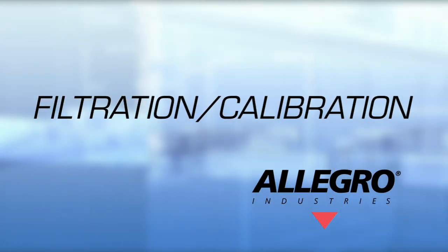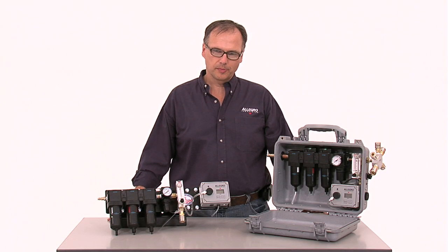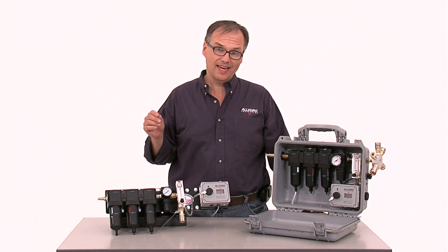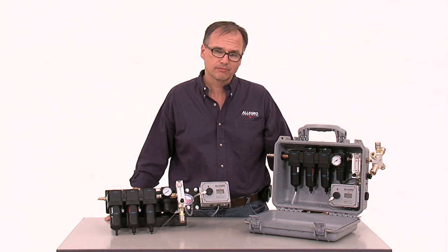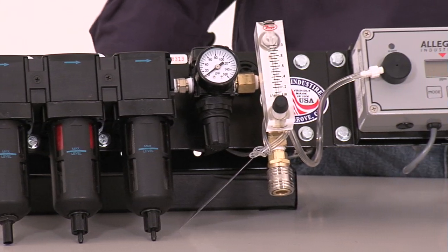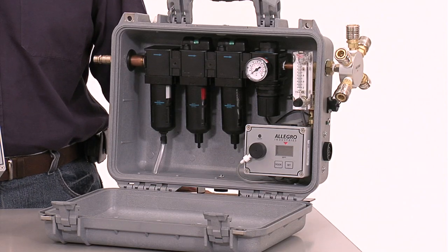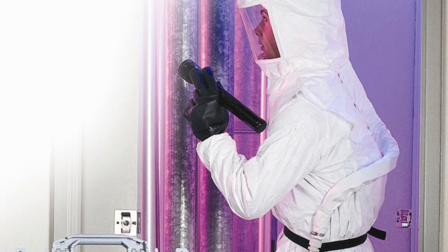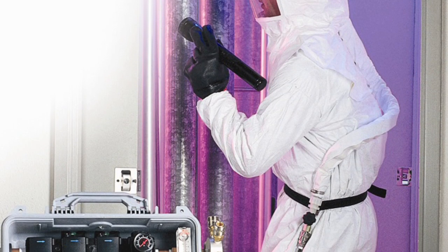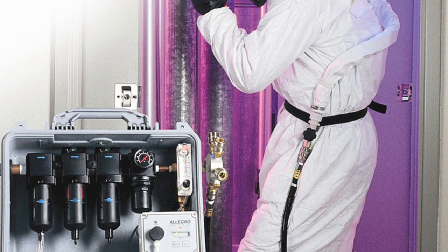Welcome to Allegro Industries. Allegro filtration panels are designed to provide up to eight airline respirators up to 100 CFM of breathable air. The panels regulate and purify compressed air. They remove water, oil, and particulate contaminants as small as .003 and integrate a three-stage filtration system. The job of the panel is to take the dirty compressed air and filter it.